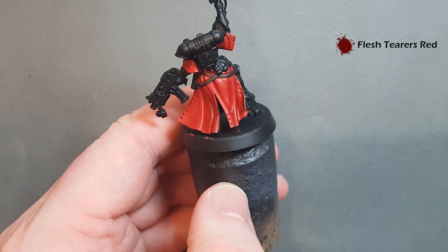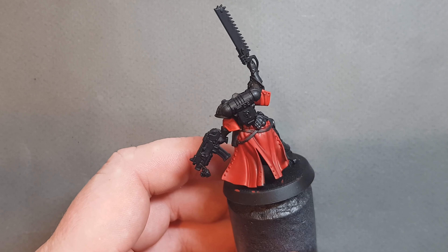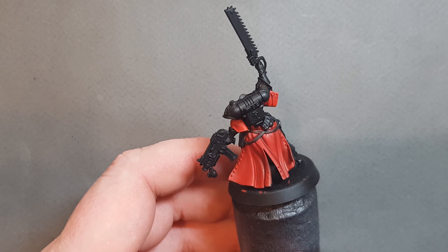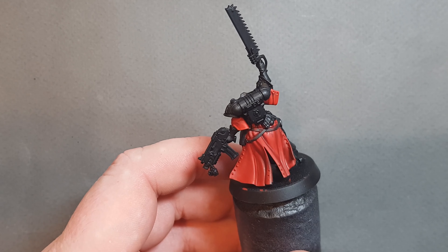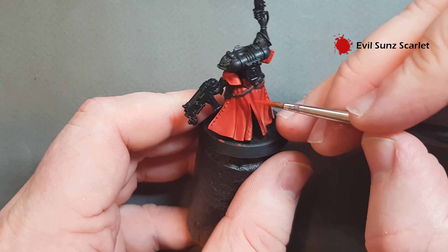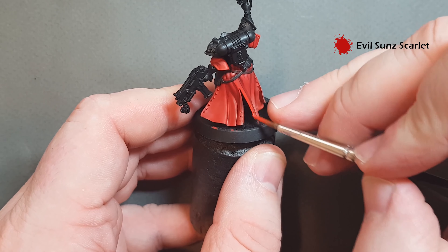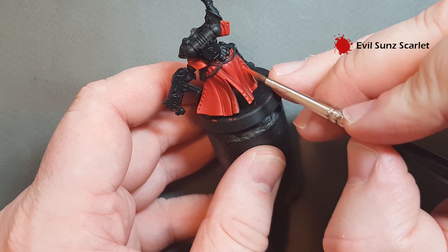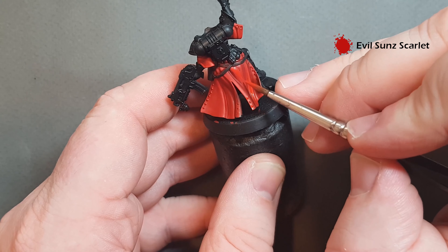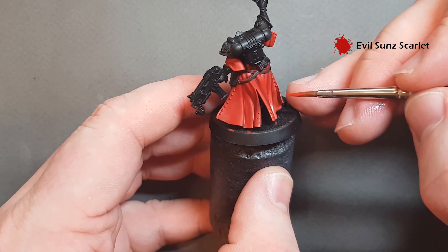Let it dry and we'll come back and start to highlight. If you need to, once that Flesh Tearers Red has dried, go back with some Mephiston Red and just tidy up some of the cloak where needed. We're going to start highlighting — we're going to use Evil Sunz Scarlet. It's a pretty straightforward edge highlight and we're just going to work our way around and follow the edges of all the robe.